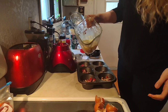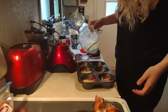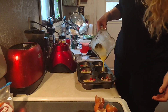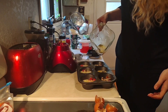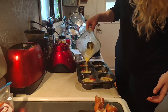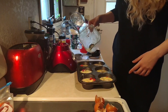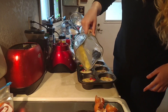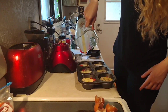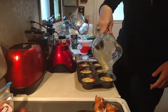Now you take your muffin tin with your veggies and pour a little bit of egg mixture into each one — just a little so that you can top off all the muffin cups. When you use five eggs and over half a cup of cottage cheese, you don't need six eggs — that fills all of them.